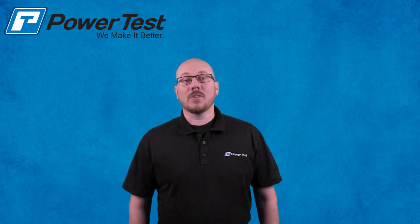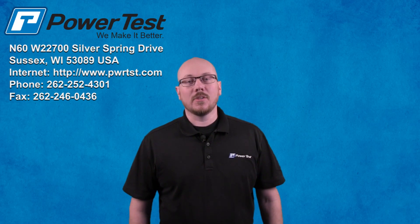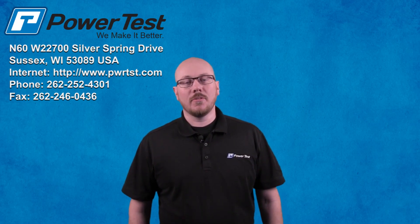Thanks for watching. Hope you enjoyed the video. As always, if you have any questions, please feel free to give our service department a call at 262-252-4301.